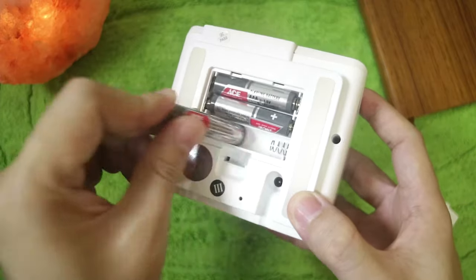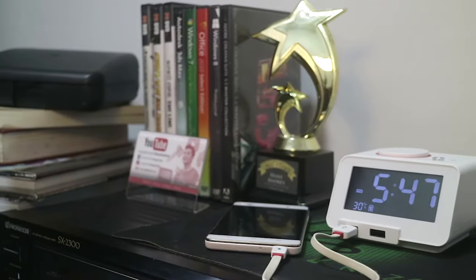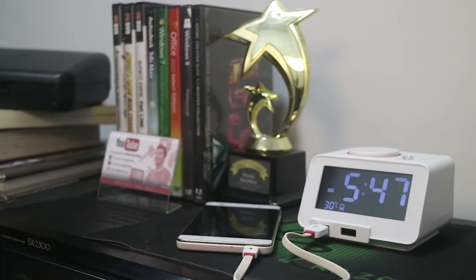It can also run on three AAA batteries. This is just a backup power to retain your settings like the time and your alarm. You need to keep it plugged in because this serves as a charging station.